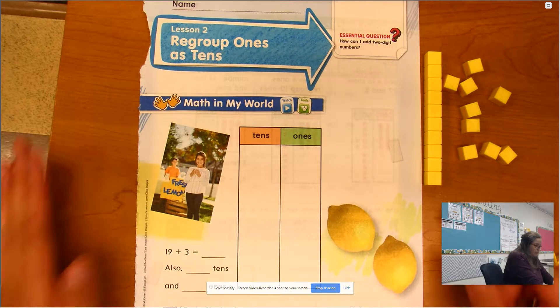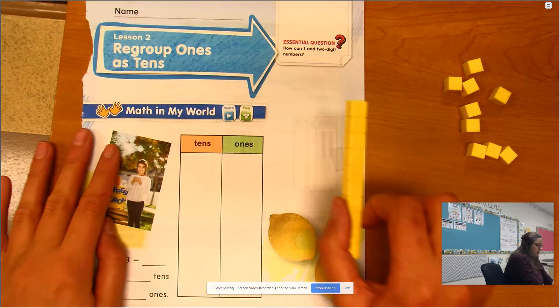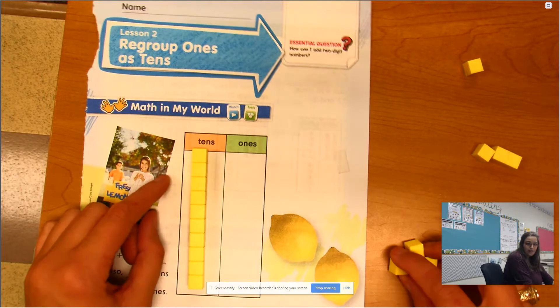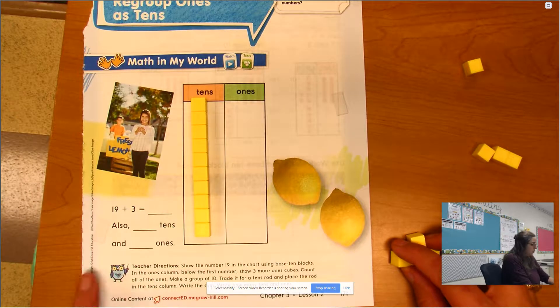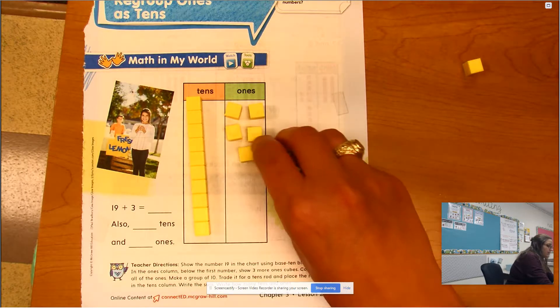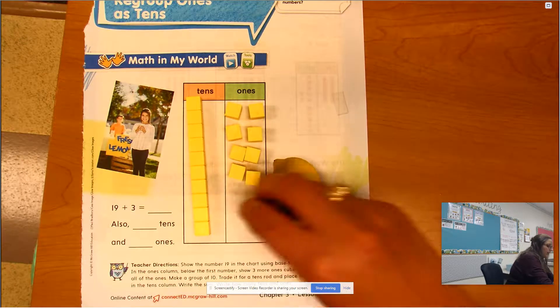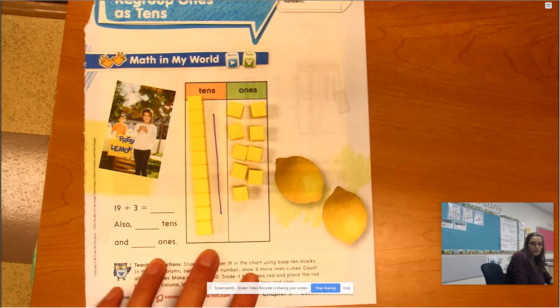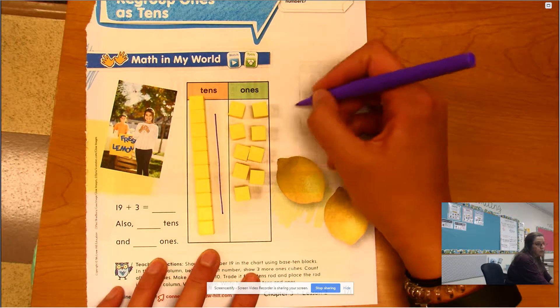Down here we have 19, so I'm going to show you 19 as 1 ten and 9 ones. If we look at 19, I have the one in the tens place and nine ones. You can just draw a stick like this for your ten, and draw dots for your ones.